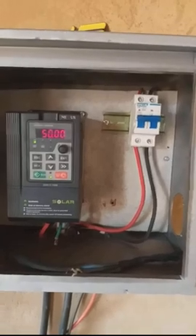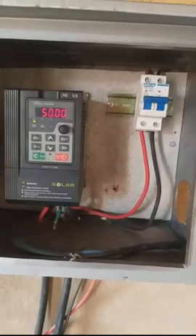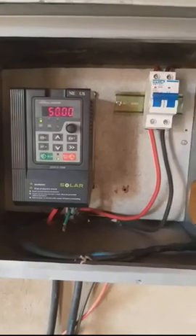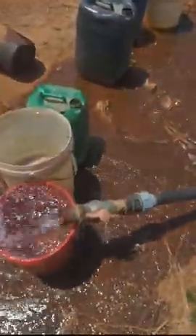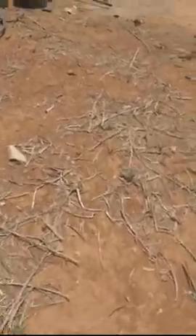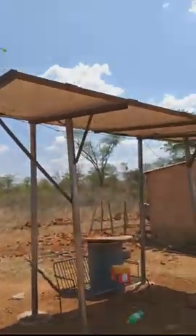I'm going to show you the pressure so you can see how it is. I only have a 0.75 horsepower pump — less than one horsepower — and the pressure is pretty good. What we now need is a storage tank, a reservoir, and then drip lines, and then we're on our way to going commercial. As long as the sun is out we get good pressure, and we can store the water in a reservoir tank and then use drip lines.